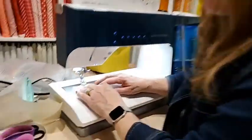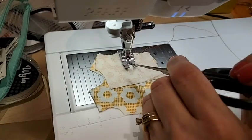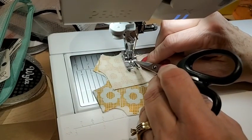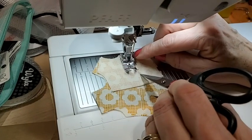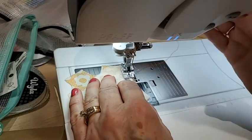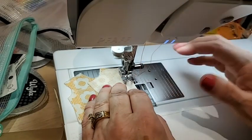This is a quarter inch on this particular foot. The inside of the toe is an eighth of an inch from the needle, and this line is a quarter inch. Since we're doing quarter inch seams, this makes it easy to work with. I'm going to use needle down function and turn my speed down a little bit. This machine reminded me to turn on the dual feed — it's actually feed dogs for the top, which makes life really lovely.